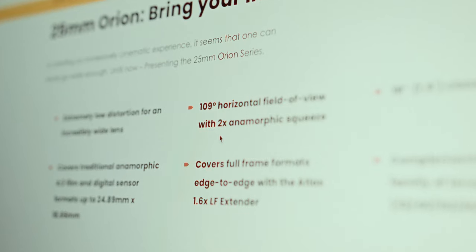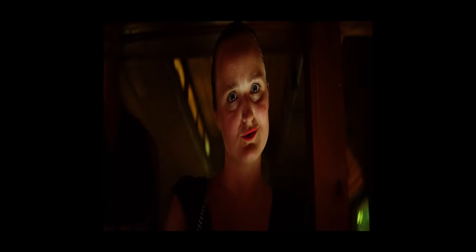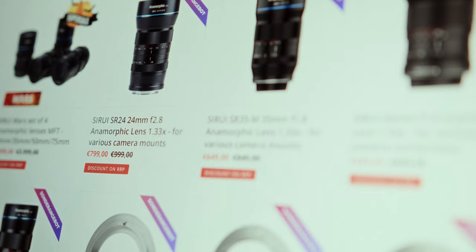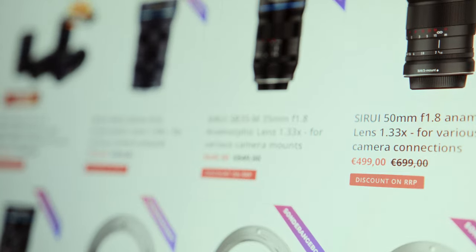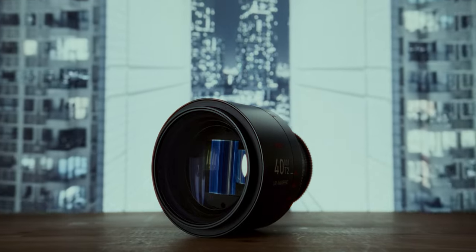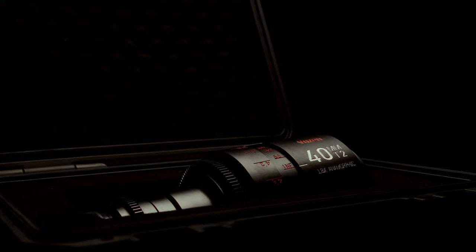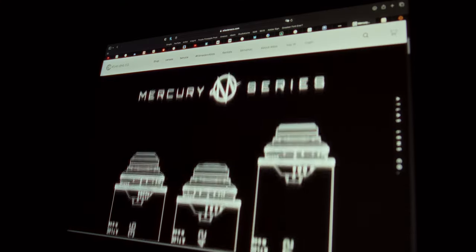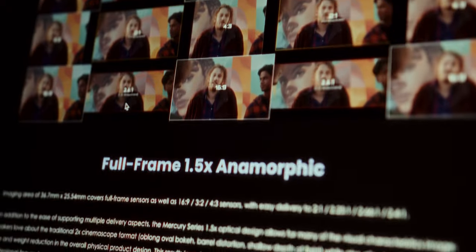Essentially, anamorphics ideally try to get as close to the 2x squeeze as possible. The higher the squeeze factor, the stronger the anamorphic characteristics. Especially now that anamorphics are getting more accessible, differences like that do show, and with the Wazen you don't sacrifice on the look at all. Quality-wise it still sits above its cheaper competitors in my opinion, and probably just below the newly announced Atlas Mercury lenses that are double the price with a 1.5x squeeze.